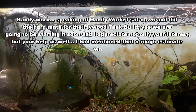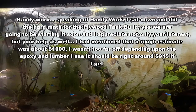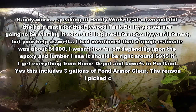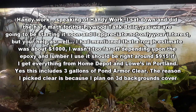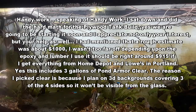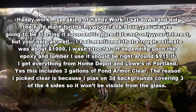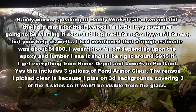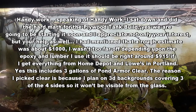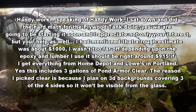Yes, we are going to be starting it soon and I appreciate not only your interest but your help as well. I had mentioned that a rough estimate was about a thousand dollars — I wasn't too far off depending upon the epoxy and lumber I use. It should be around $915. If I get everything from Home Depot and Lowe's in Portland, no sales tax. This includes three gallons of Pond Armor Clear. The reason I picked Clear is because I plan on 3D backgrounds covering three of the four sides, so it won't be visible from the glass.